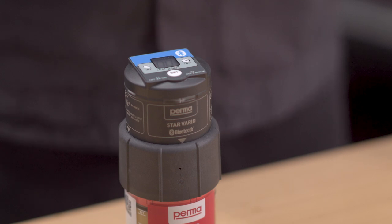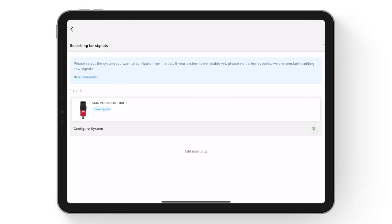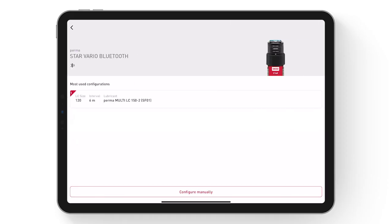Connection is confirmed by blinking of the LED. Select Configure System to open the configuration menu. The most frequently used configurations are displayed, from which you may select.